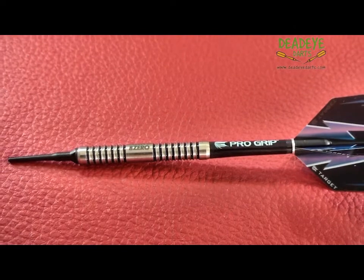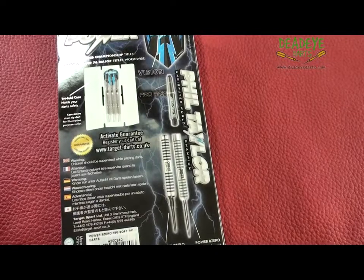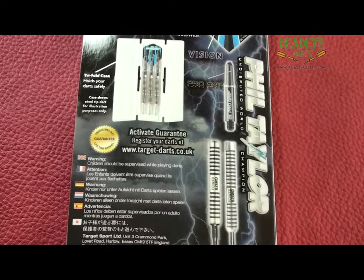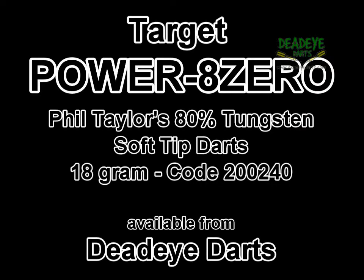This dart would be a 4 on the Deadeye Grip Rating scale, which is based on a 1 to 5 scale with 5 having the most grip. The darts come with Target's lifetime tungsten guarantee. To activate the guarantee, simply register your darts online at www.target-darts.co.uk. It's important to remember that over time the packaging may vary.